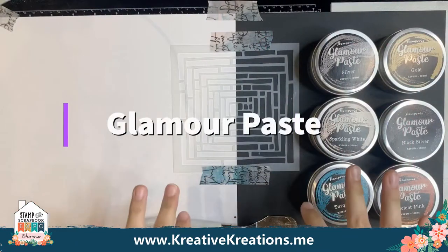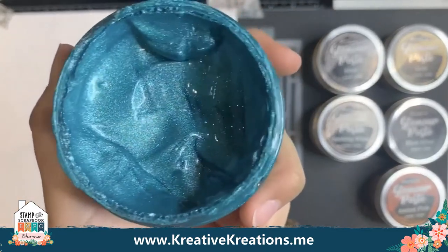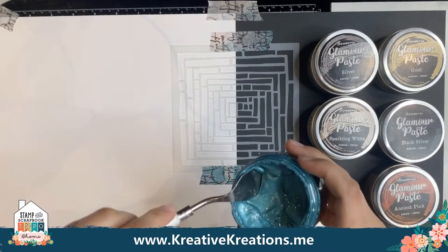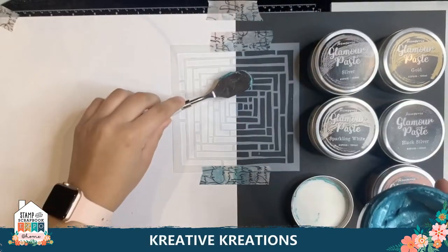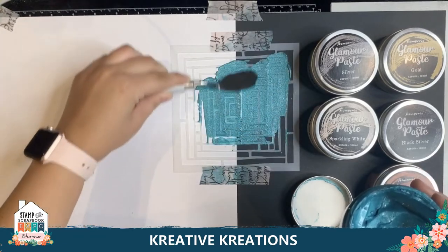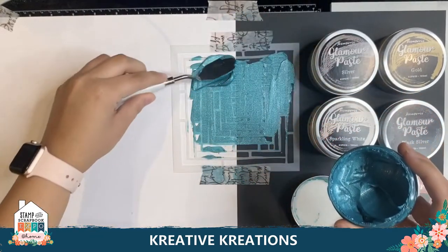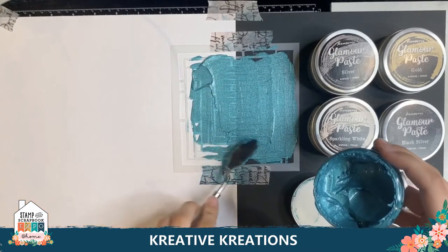Now we have our Stamperia Glamour Paste. This is a very pretty, very jelly-like paste — you can see how smooth and sparkly it is. I'm going to demo this color on one of our stencils. You can see I have black and white paper to show you how vibrant these colors are. I'm just going to get the back of my spatula and get a pretty good thick amount and put it on there, then swipe down. It's very smooth and very soft — no need to push really hard. I'm just gliding my spatula over.